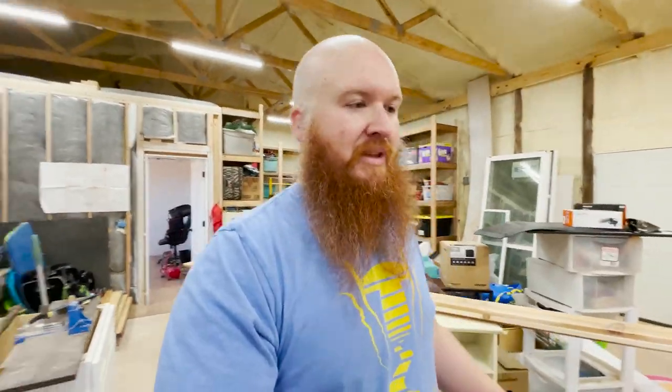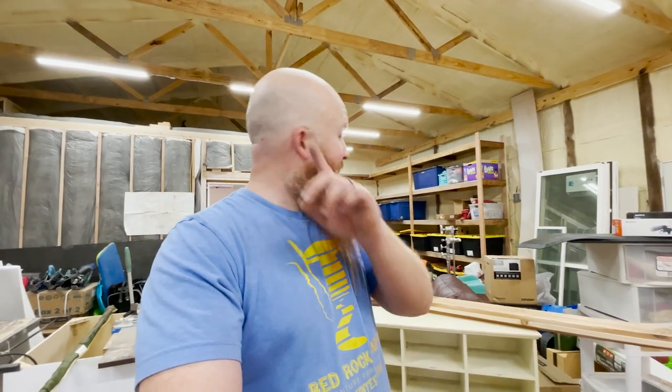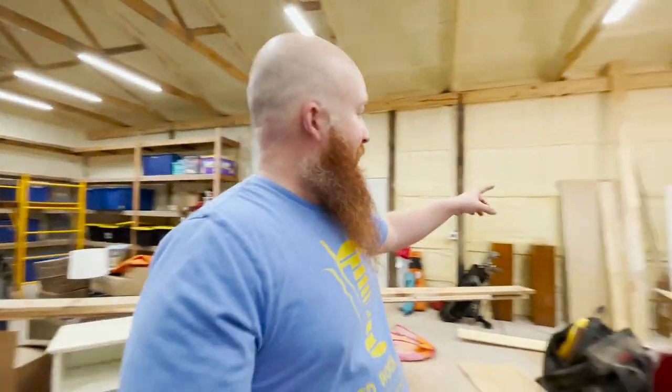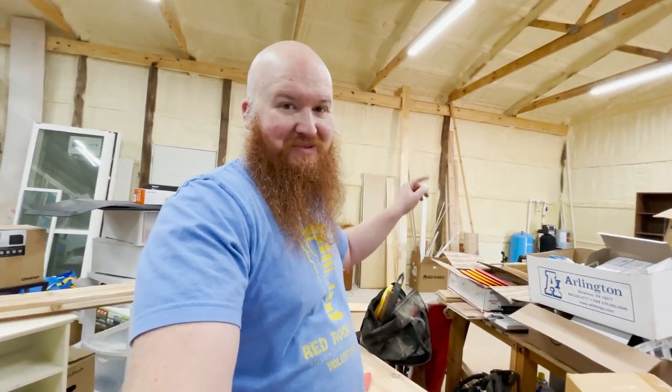I also realized I got really lucky because I didn't buy enough wood — it was late and I was really tired, literally the last guy in the store the night before after moving all day. But for some reason I have one extra board from something else, so we're going to use it.